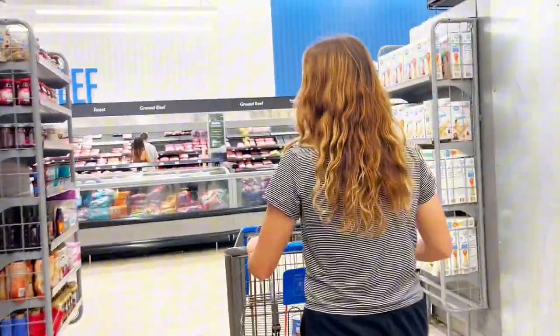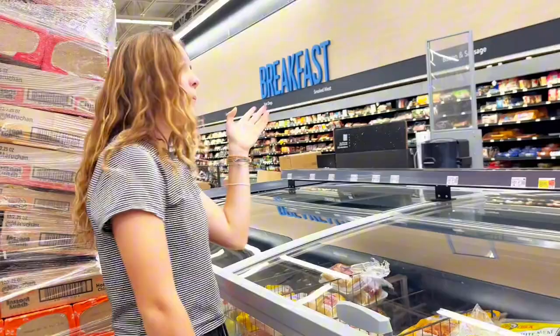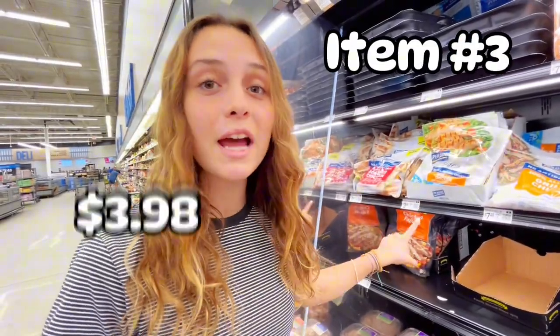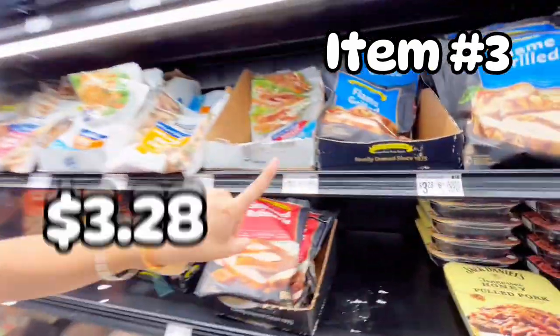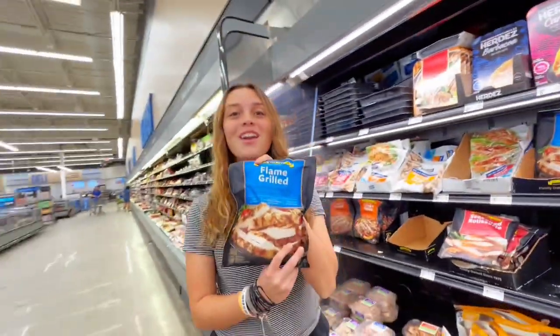Since we have two sides, we're now searching for our main portion of the meal, which is — we're looking for chicken. So this chicken is $3.98 and the other option is literally $3.28. I think this one's it. We have a winner — chicken dinner.